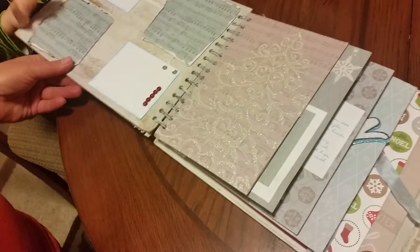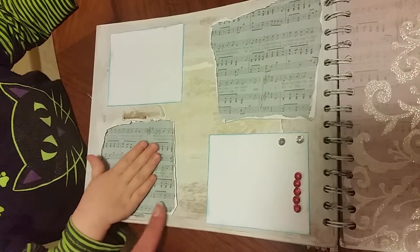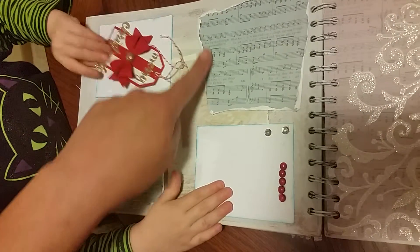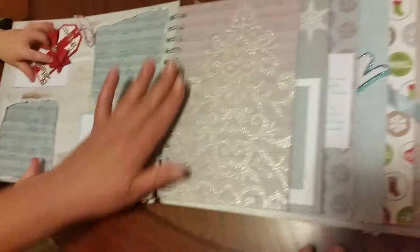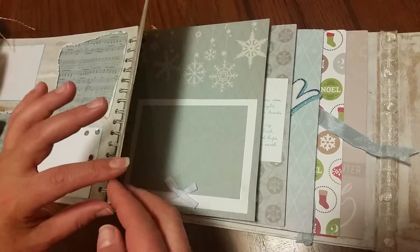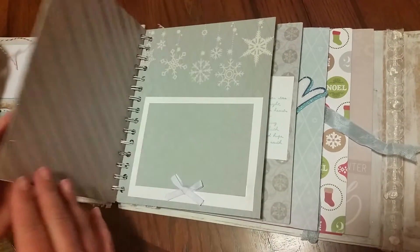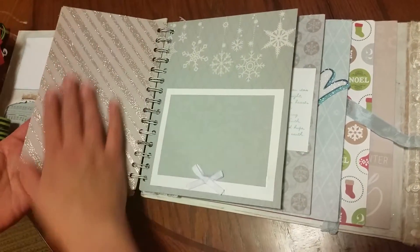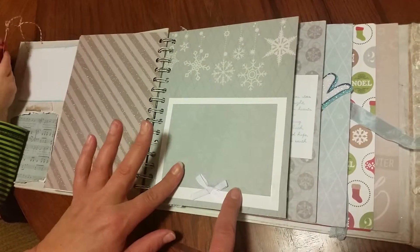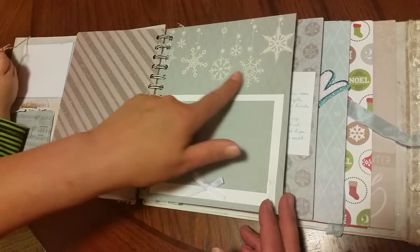And the inside, we have places where we can put pictures up. I love this paper that she used — it's actually music note paper, it's really pretty. And then there is this glossy paper that she put over — it looks like chipboard — so that it's a place where I can put pictures at.